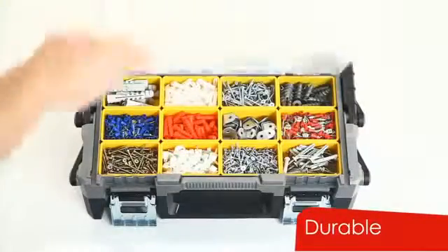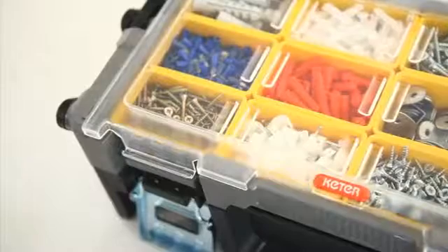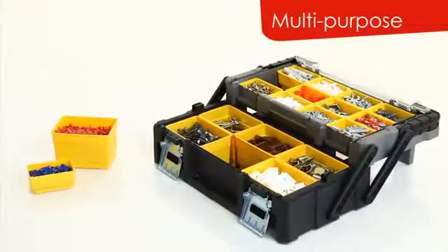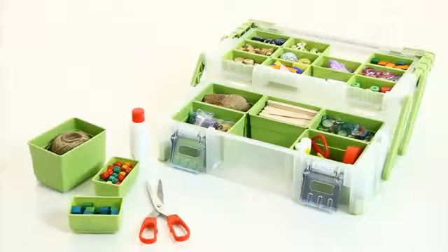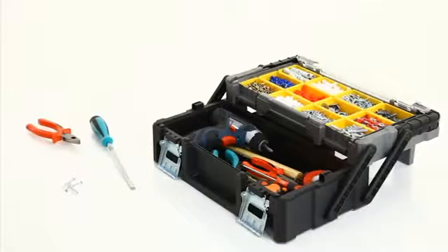The organizer includes a durable clear lid, allowing the user to see everything stored inside. This multi-purpose organizer is the perfect storage solution for everything, from hobbies and scrapbooking to professional construction and auto mechanics.